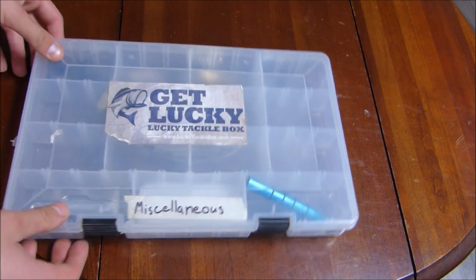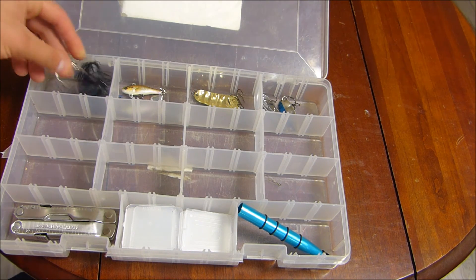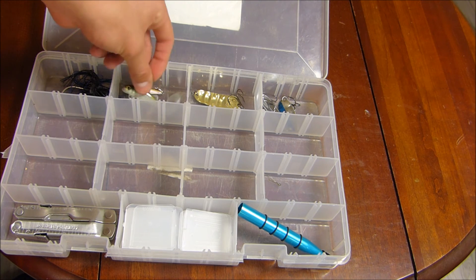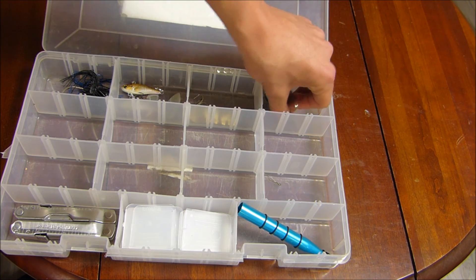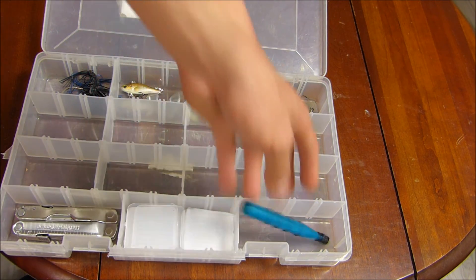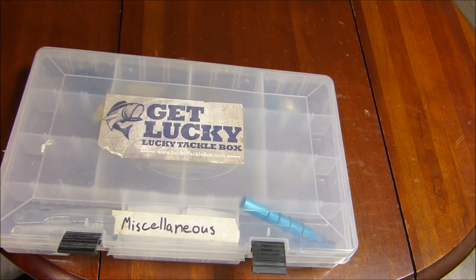Now we'll finish up with this miscellaneous box. It has my chatterbaits — I've only got one right now so I need to stock up. The Lunker Hunt Hatch Spins, which is a pretty heavy lure with a nice underspin underneath it — good action, gets down there deep. I've got a gold spoon and two blue and silver spoons. The O-wacky tool for wacky rigging. And the good old trusty Leatherman — for whatever you need on the water. You can never go without one. And that is all of my tackle.